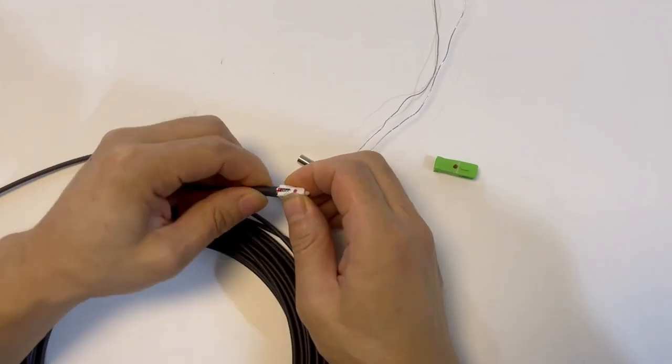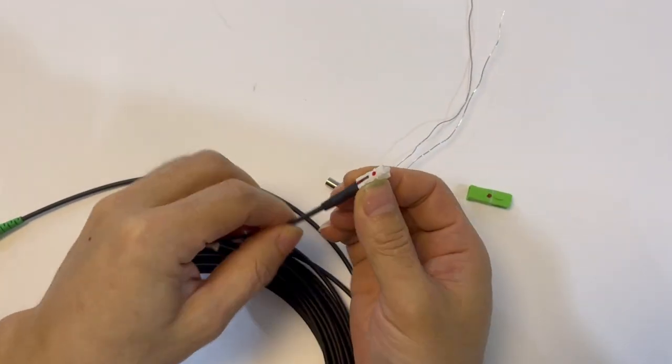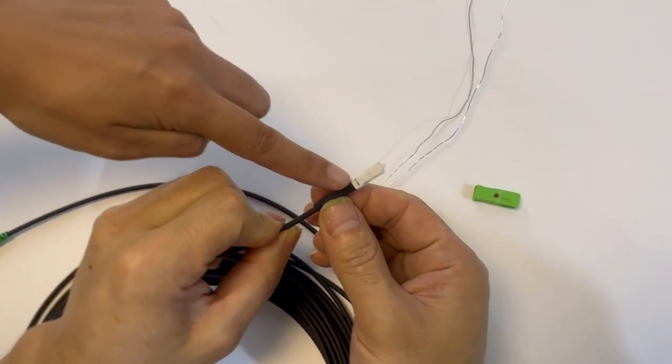It has a lock here, and you can hear a click. It fastens the inner housing connector. Check that this one has been locked.